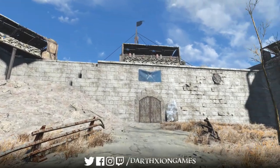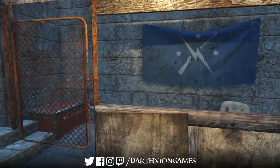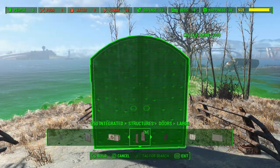Good evening ladies and gentlemen, how are we getting on? Welcome back to the castle. So following the front gate last time, I thought we'd fortify the back gate somewhat this time and put a security checkpoint in here. So we'll start off with another set of castle doors.